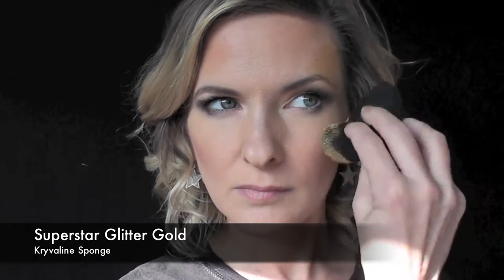First I've just activated some Superstar Glitter Gold Face Paint with water and I'm using an Equivalent Soft Black Sponge in order to apply it to the top of the cheekbone and just above the eyebrow.